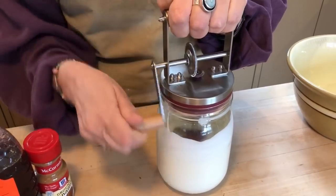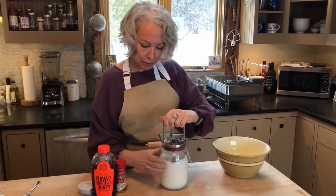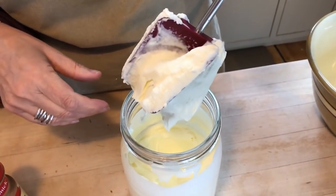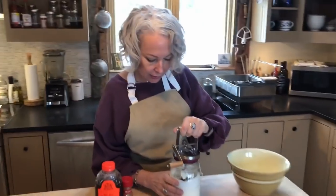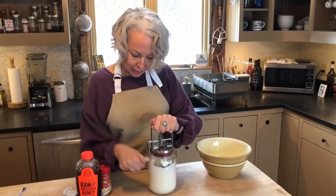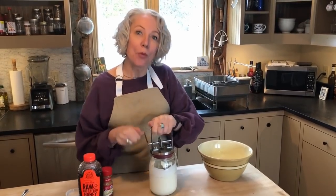I've been churning this for about five or six minutes now. I can really feel it start to thicken, and you will too. If I take the lid off, I can show you how it's no longer liquid cream — it's getting thicker, but it's not done yet. I'm going to continue churning for another few minutes, for a total of about eight to ten minutes, until it becomes really thick.